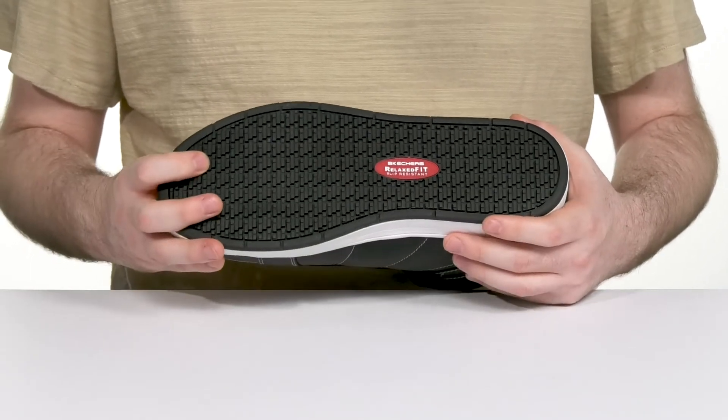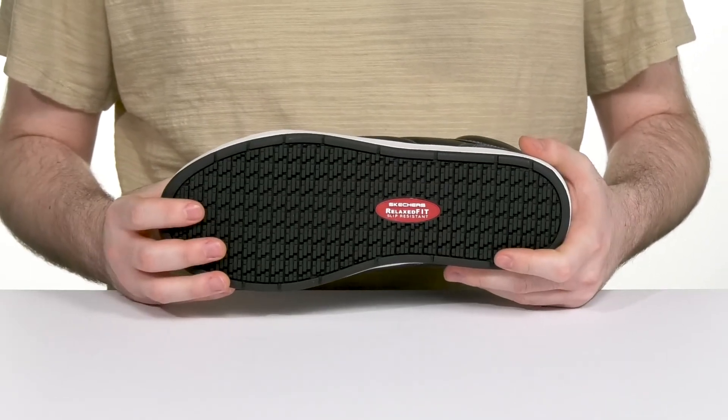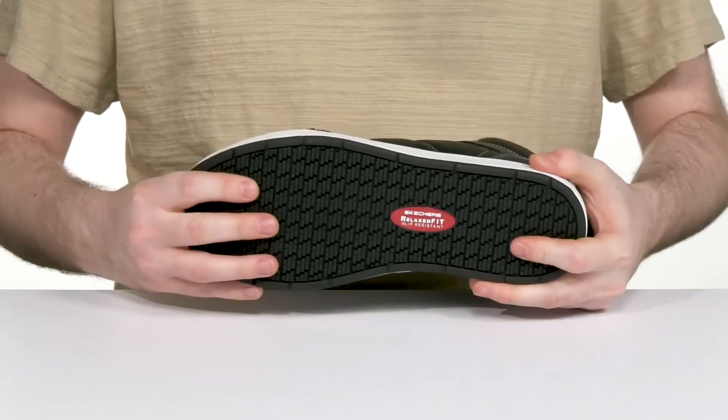The outsole is made with some durable rubber. It's oil and slip resistant, ready to keep you secure, with just a bit of flex in the middle.